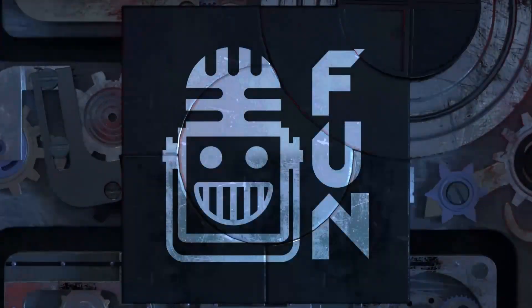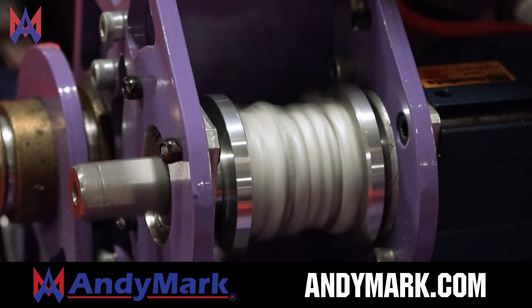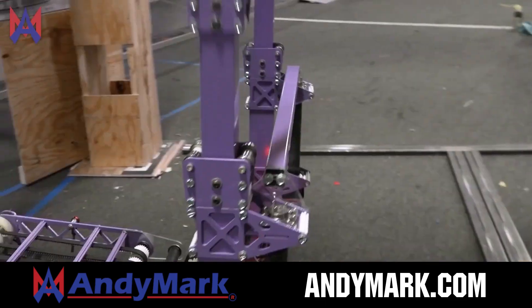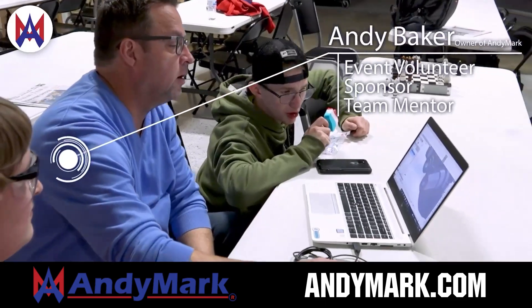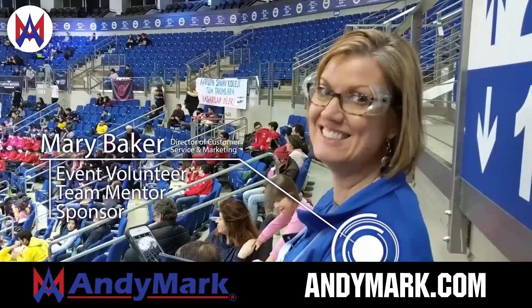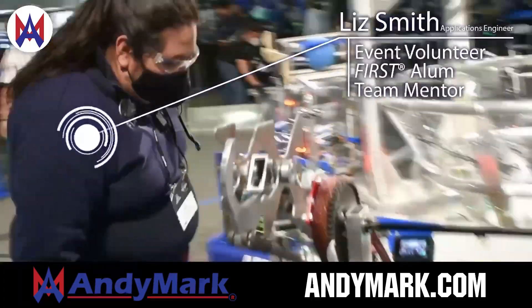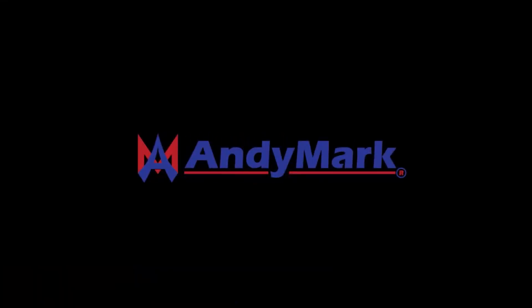This video on First Updates Now is made possible by viewers like you and also the following sponsors. Animark is your one-stop shop for all your educational robotics needs. From mechanical, electrical, tools, and hardware, Animark has over 200 years of first-team experience and offers high quality and affordable solutions for the robotics mobility and competition markets. Head on over to Animark.com to get started.